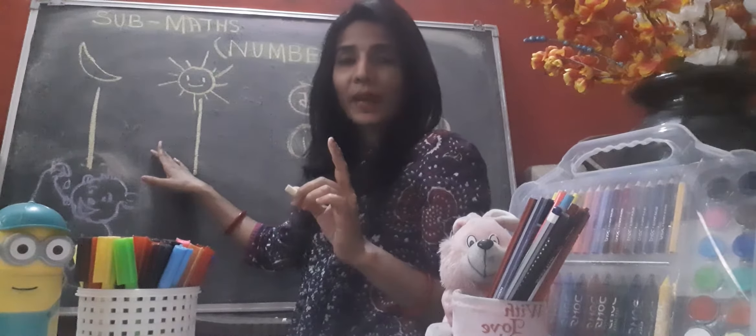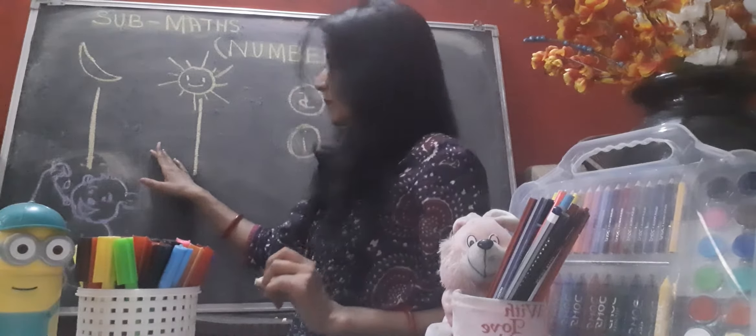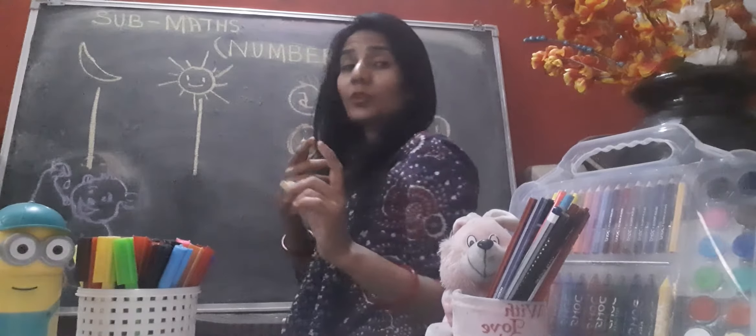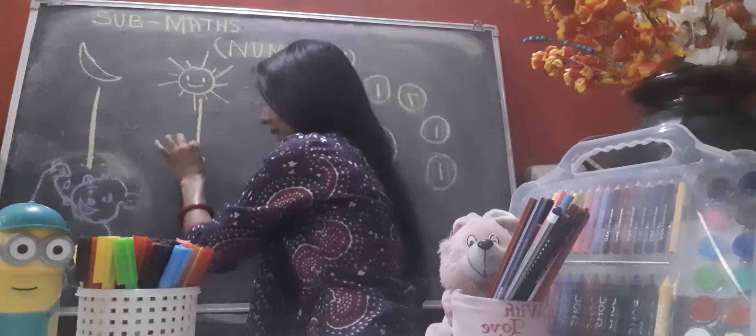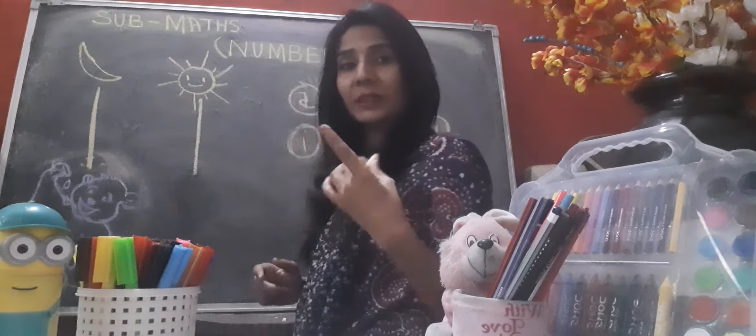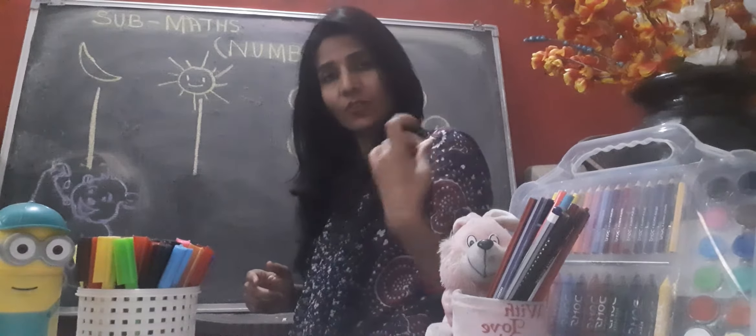Say number one, number one, number one — and again, number one! This is number one. You will also do practice writing number one in your notebook. You will trace number one again and again, and you will speak and write.